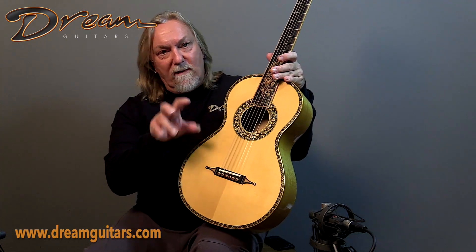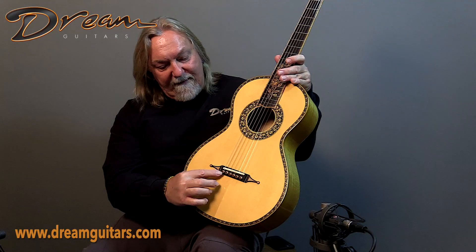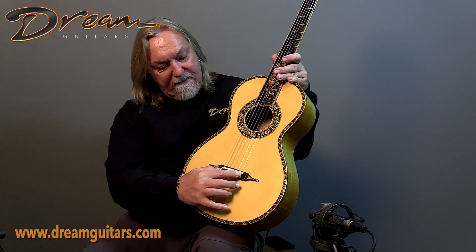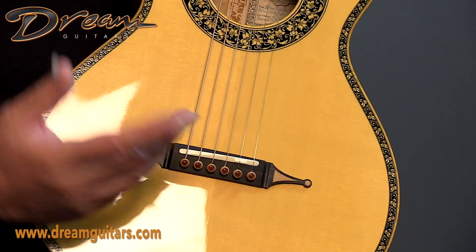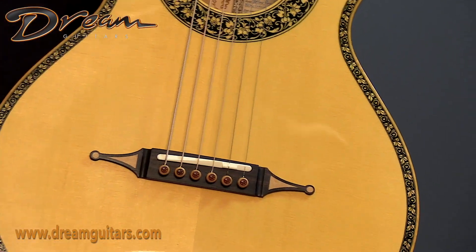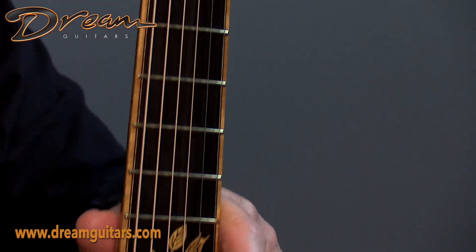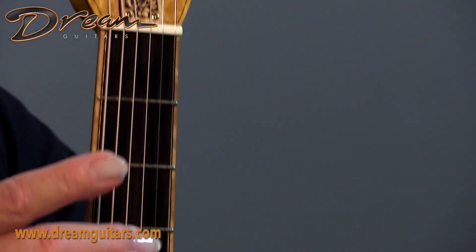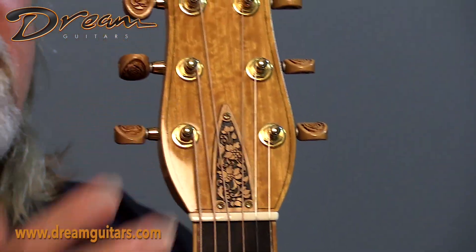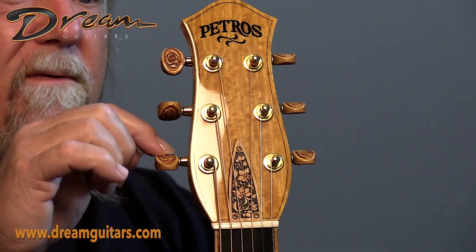You really need to look at the photos on this one and click on them and blow them up to really enjoy the details here. Even the pins are engraved with roses on them — roses on the rosette and the whole purfling. On the fingerboard, of course, beautiful inlays all the way. And then the Petros headstock, and again, the buttons are engraved with roses on them.